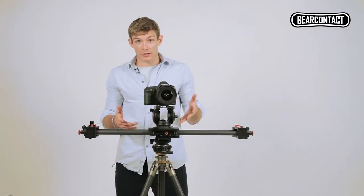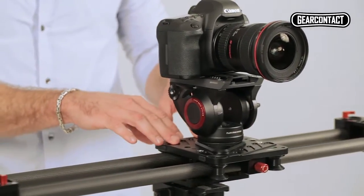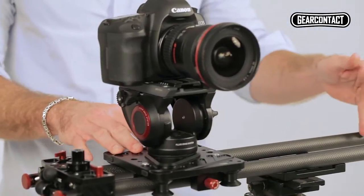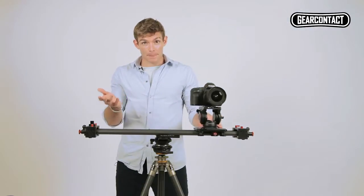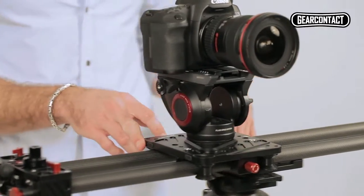So here's the slider mounted on a tripod. As you can see, it's a nice smooth track — that's thanks to the carbon fiber finish and the belt inside. But as with all sliders, if you let it go, it comes to a bit of an abrupt stop.